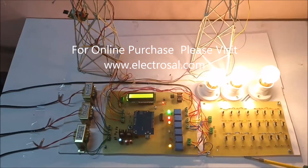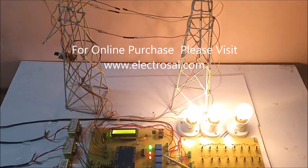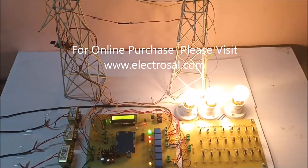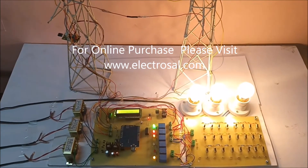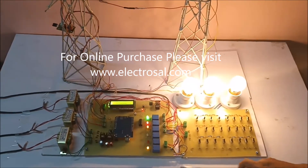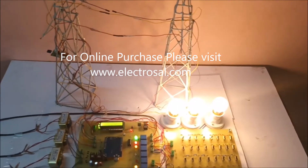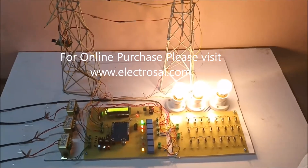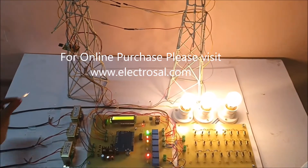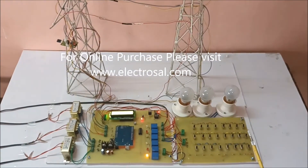Now we will see for the fire. Whatever faults are created will be uploading on the IoT. Now it is uploading on the IoT page. Next we will see for the fire — if there is any fire in the transmission line, it will cut off the power, meaning all three bulbs will be off. As you can see, as soon as it detects fire all three bulbs go off, cutting off the power in the transmission line.